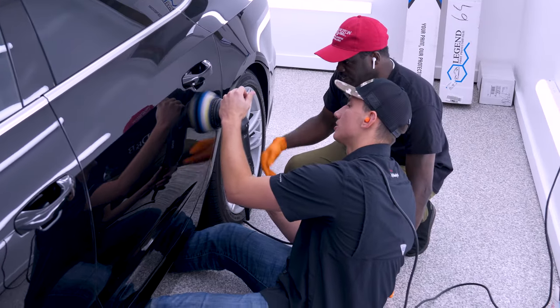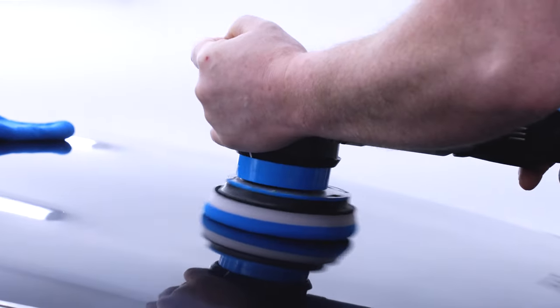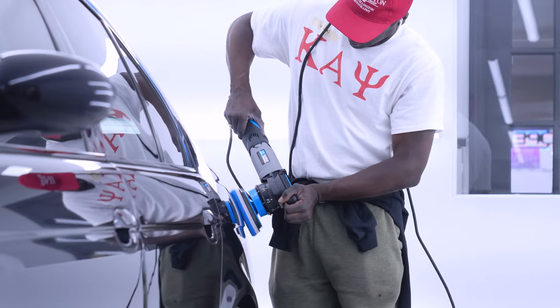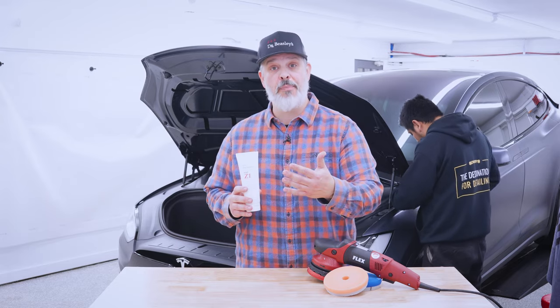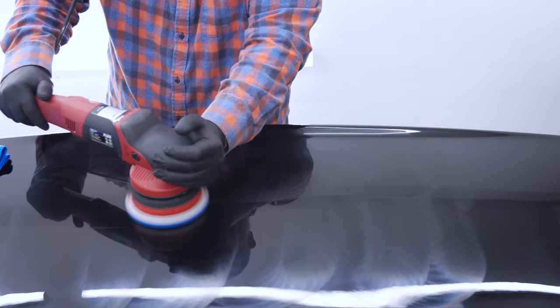When it comes to using a nanosurface primer, if you are a first-timer, this has no relation to a traditional polish or compound. That means those old techniques on old polishes and compounds are not going to apply here. So your starting point is: use half as much and work it twice as long.